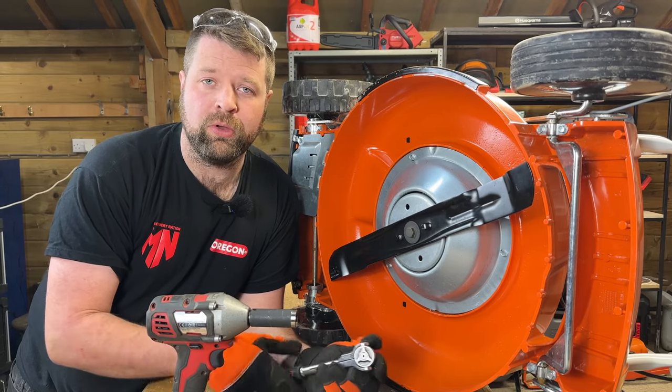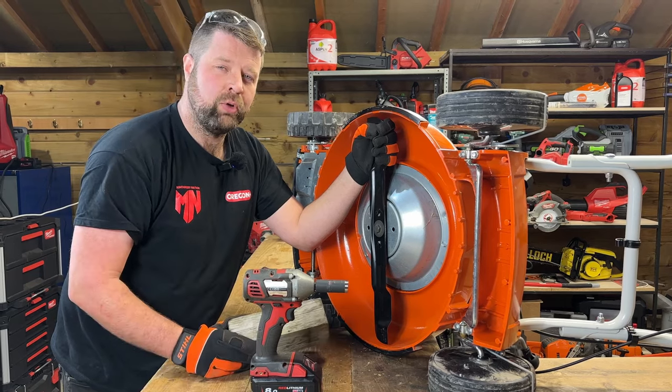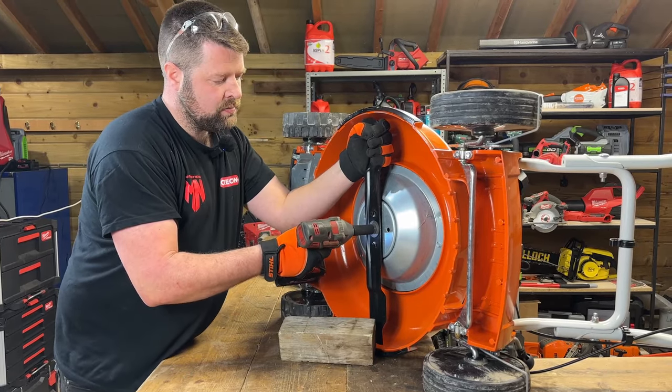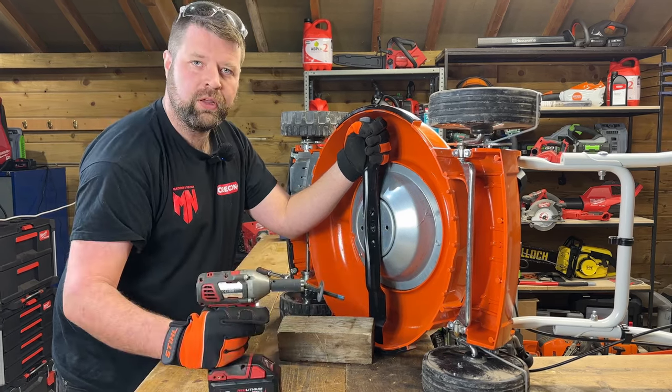To remove the blade bolt, you can either use a socket, a spanner, or an impact wrench. The blade bolt is normally a normal thread. You can either block the blade to stop it from spinning, or use your impact wrench with some PPE to get it undone.